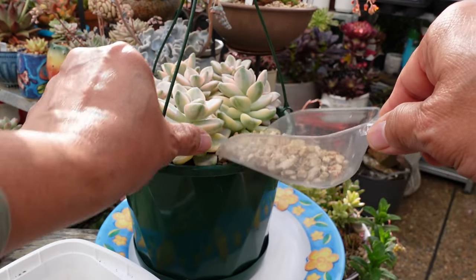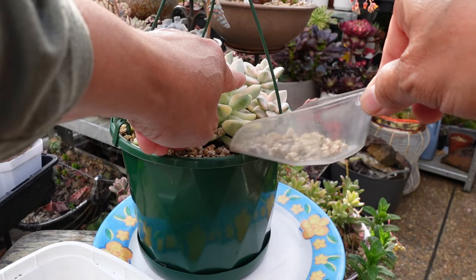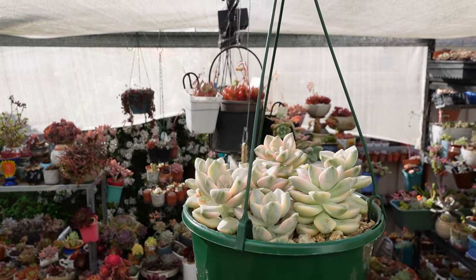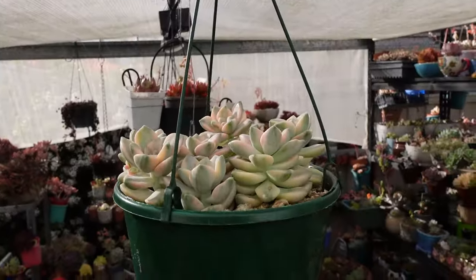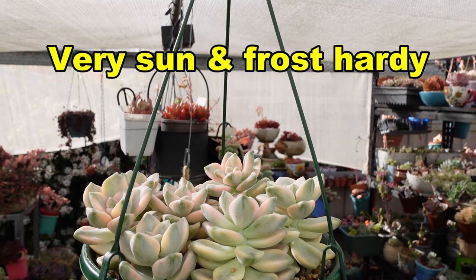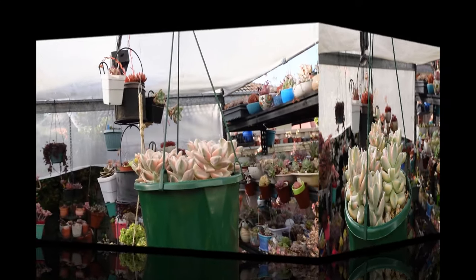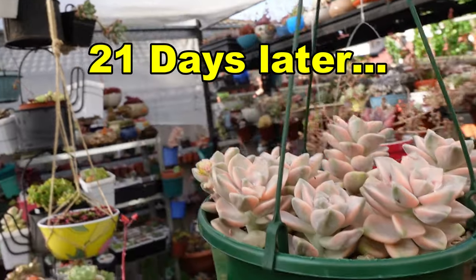Just put granite on the edges or else it's going to make a mess. She will be exposed to the 50% UV shade cloth that I've got in here, and rain, hail or shine — whether it's winter, spring, summer or fall. This is now exactly 21 days later. We'll check the progress of these plants and pull one of them out to see how much roots have grown.